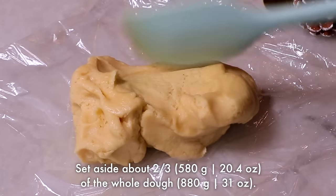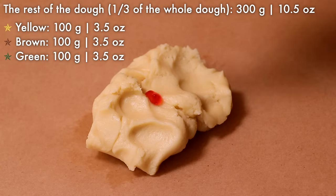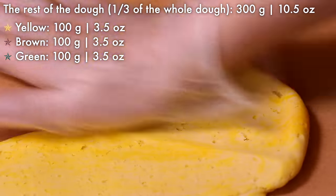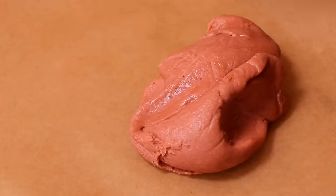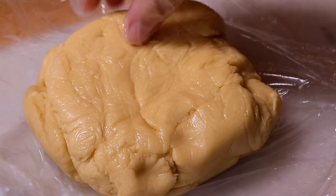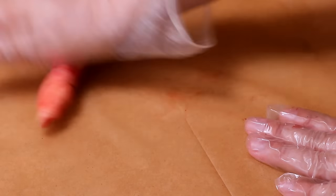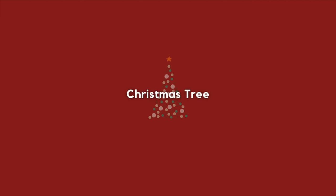Set aside about two-thirds of the whole dough to cover the designs later, and divide the rest into three and color each of them with yellow, brown, and green. Today I picked yellow for the box, but the color didn't really stand out especially after baking, so I recommend making the color darker or using a different color. Take a tiny bit from the plain dough set aside — this will be red — for the reindeer nose and ribbon for the presents.